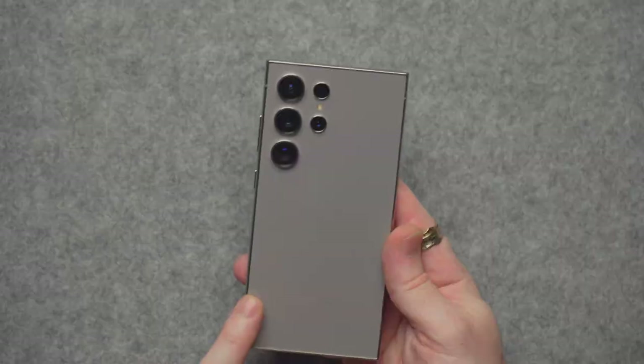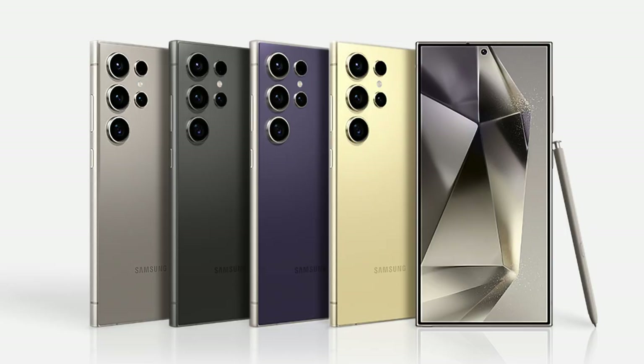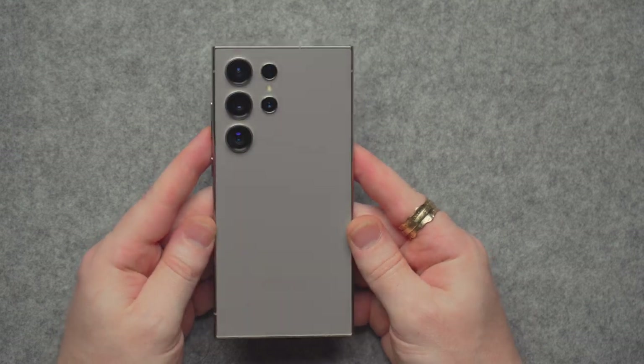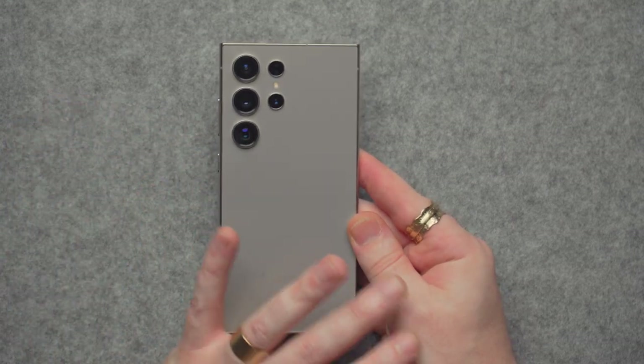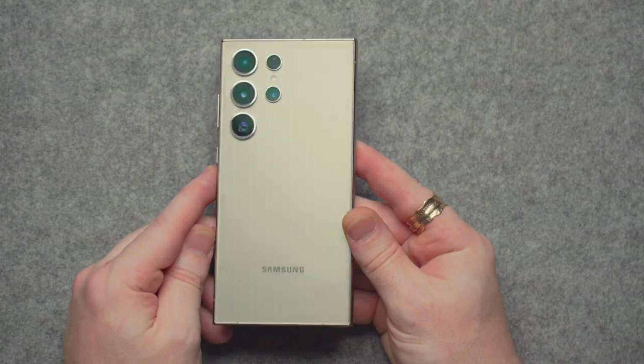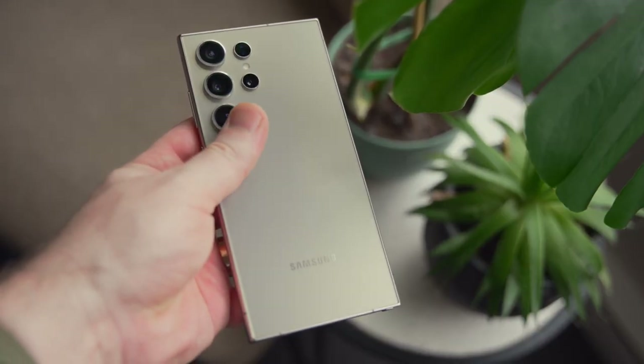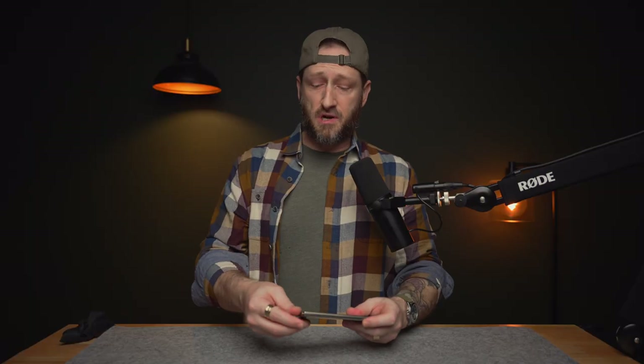There are four in-store colors: Titanium Black, Titanium Gray (which I have here), Titanium Violet, and Titanium Yellow. If you purchase online, there are three exclusive colors: Titanium Blue, Titanium Green, and Titanium Orange. Samsung's past devices had super shiny glossy reflective backs, but they started doing frosted glass — I'm in love with it, this is the way it should be.